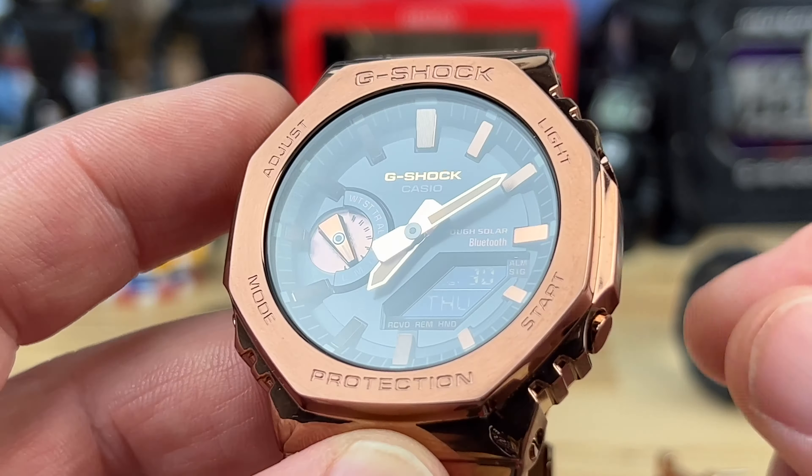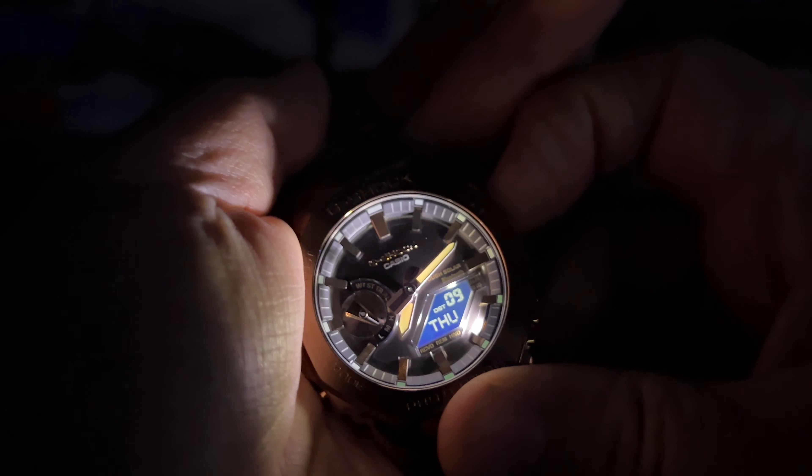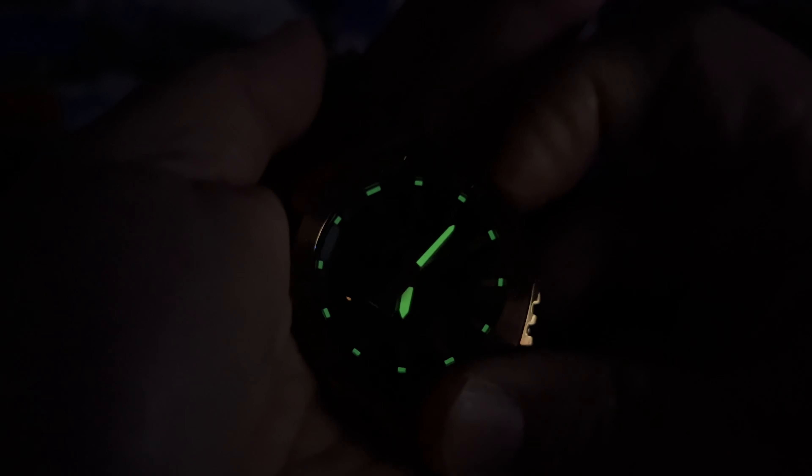Here it is next to the Bling Master, aka the gold square. You can see it presents a little larger because it needs more real estate for the analog hour and minute hands, but you can tell they're in the same family. Killing the lights to check the illumination — there's lume on the hour and minute hands and around the chapter ring, which is really cool. You also have a backlight on the LCD and a bright LED to light up the whole panel.